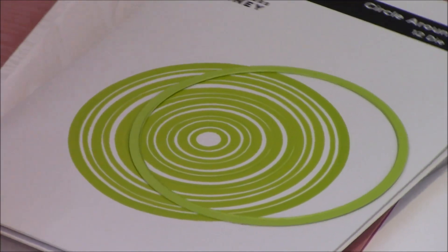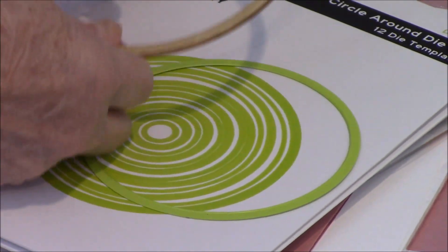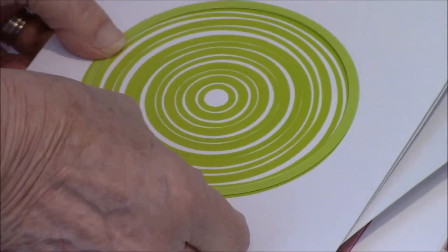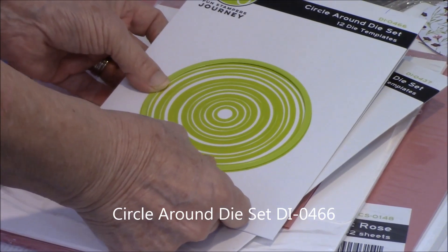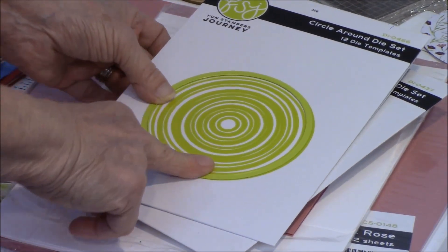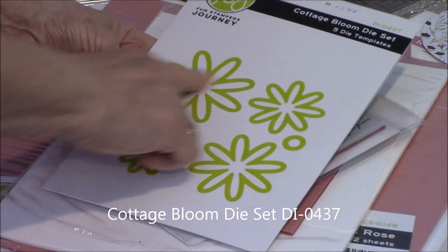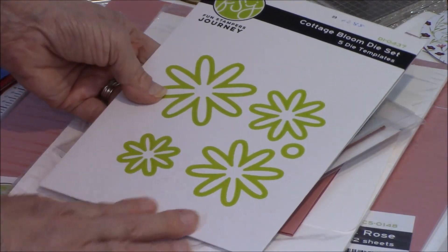The hoops are real wood — you can see they're thin, but it is real wood that you're working with. What I did today was take our largest cutting circle from the Circle Around die set, which is our new die set. It also has stitch lines, but I just used the largest die to cut out my circle. The other die I used is the Cottage Bloom die set, and I used everything but the little center because I'm going to use a pearl instead.